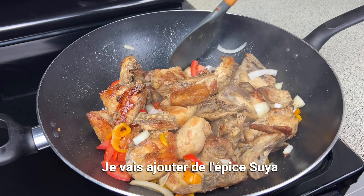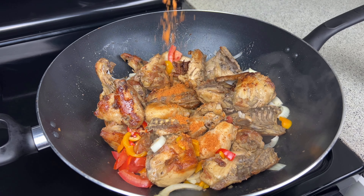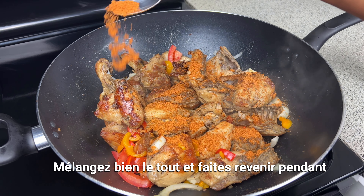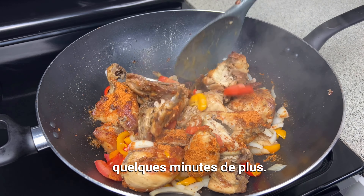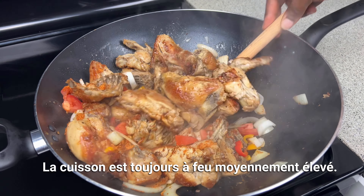I will add the soya spice, about two tablespoons of it for now. Mix it well again to combine and sauté this for a few more minutes, still on medium-high heat.